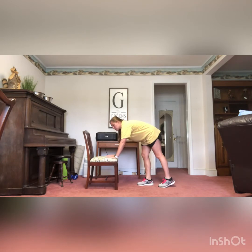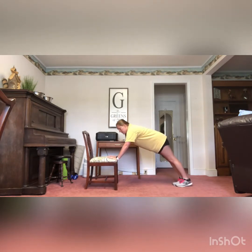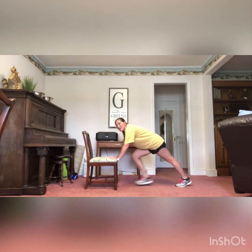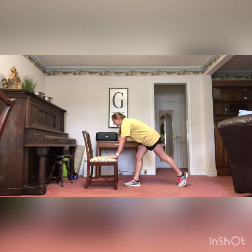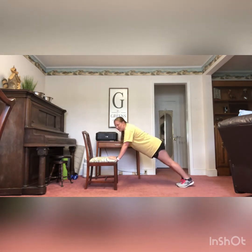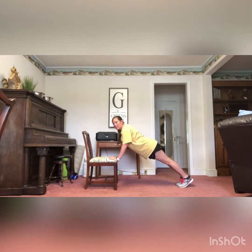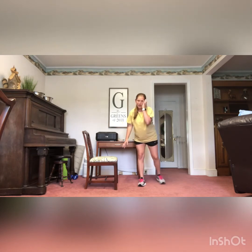I'm going to place my hands on the chair where you'd normally sit and take a step out, getting into that push-up position. Push down against the chair and back up. Make sure you guys have a sturdy chair that does not have wheels on it — we don't want you falling on your face. Take that step out, push down, keep those elbows close in by your side. I don't want to see elbows way out here as you're going down.